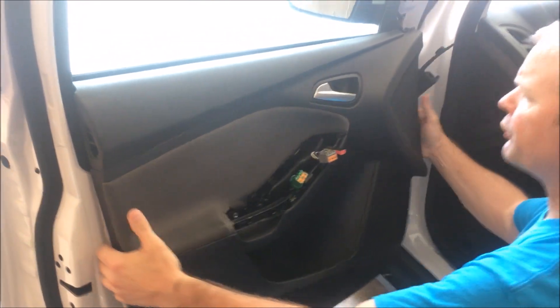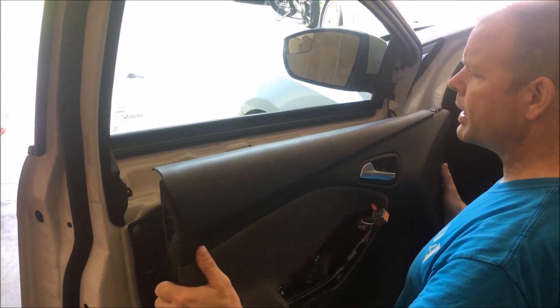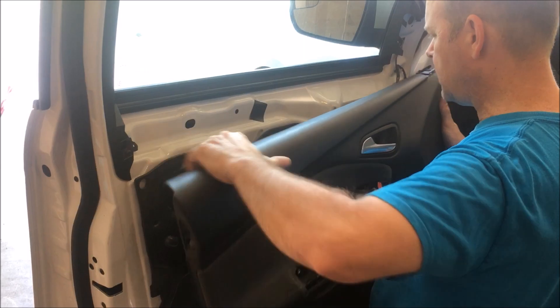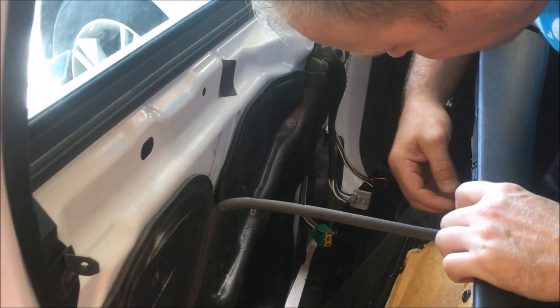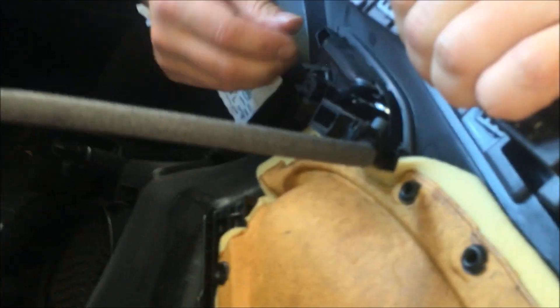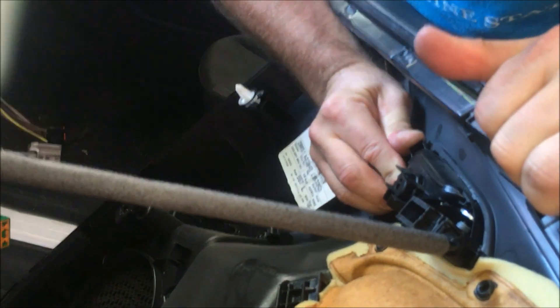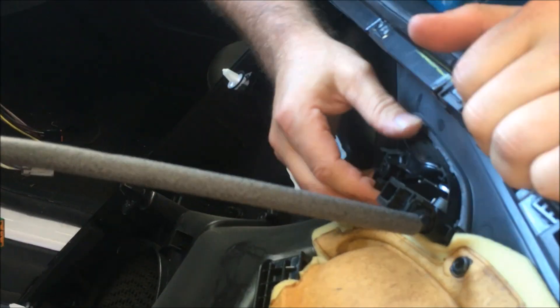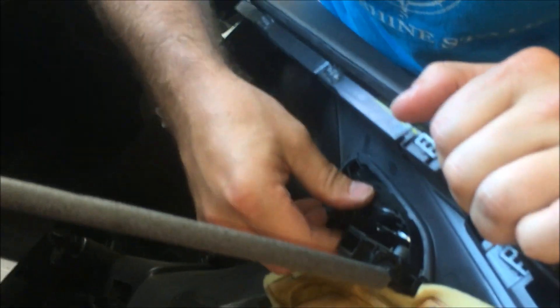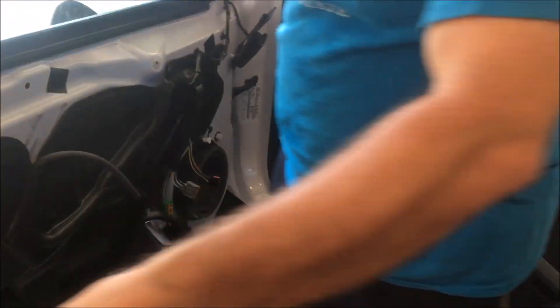Once you have it free, these last two clips up here are just going to pop off, and literally the door panel just pops right off. There's one thing behind here, which is the door handle. To get it off, there are a couple of clips on the bottom — just push in and through, give it a 90-degree turn, and the door handle comes right off. And your panel is free.